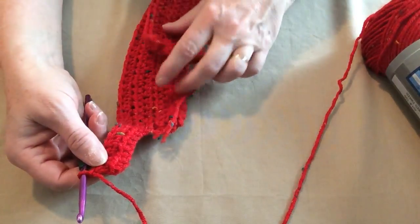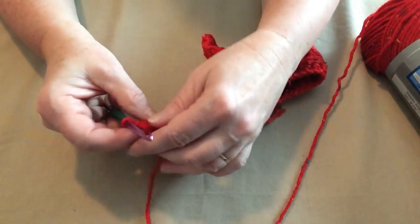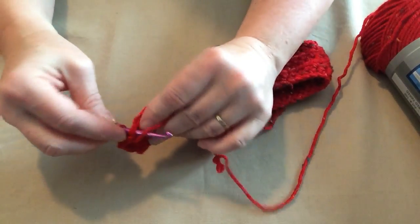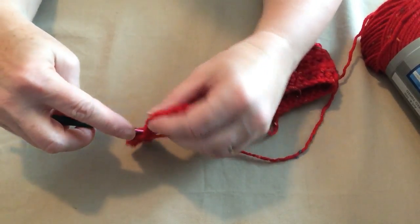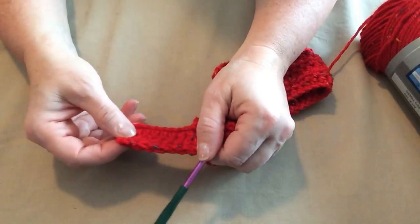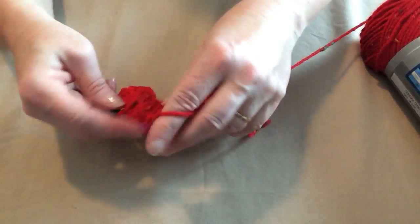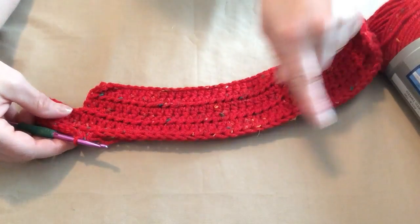We've stitched one half double crochet in each stitch across all the way to the end of the tab. Now we're going to chain one and slip stitch in those first eight stitches — that's our tab that we're going to use with our D-rings. Then we're going to go back to doing half double crochets, one in each stitch across, and then another row of half double crochets back. So basically we're doing two rows of half double crochets.